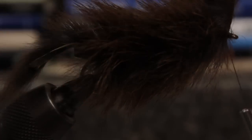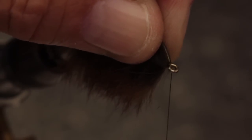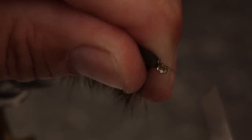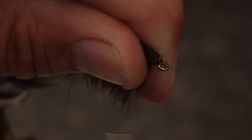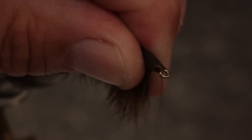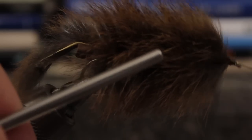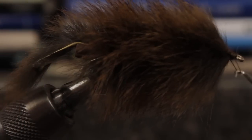When you reach the eye, take several good tight wraps to secure the strip, and then a few more in front to really lock it in place. You can then snip the strip off close. Pull the fur back and take thread wraps to cover any exposed hide and form a head on the fly. With that done, do a 5 or 6 turn whip finish and snip your tying thread free.